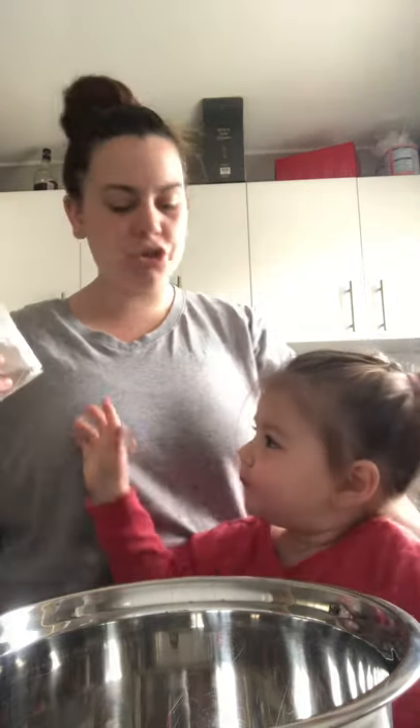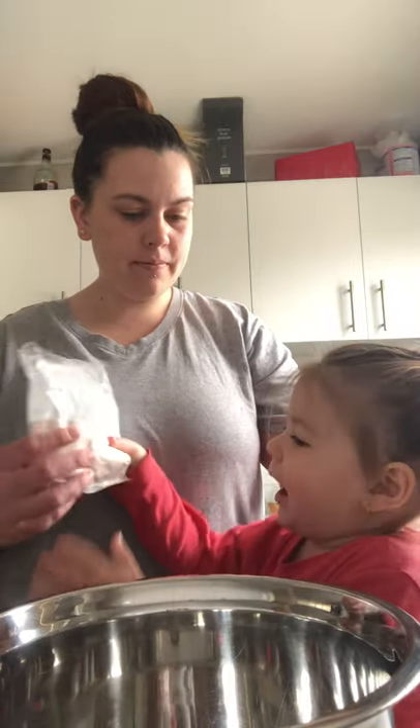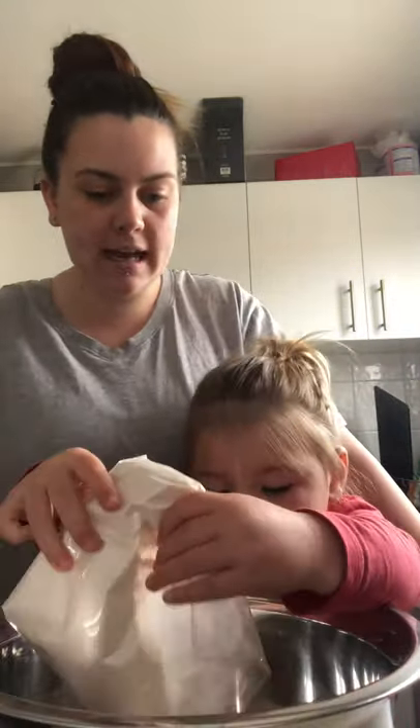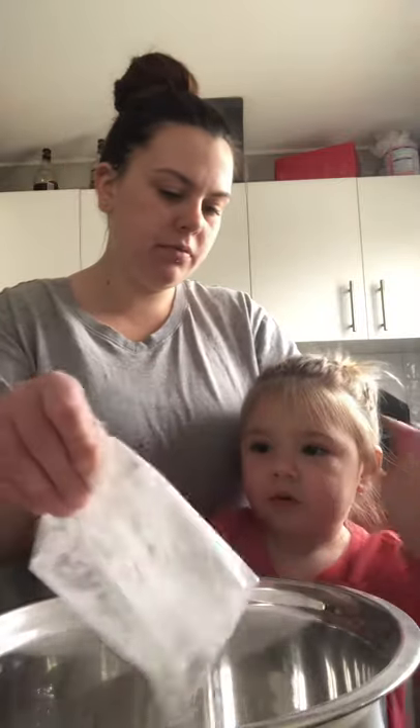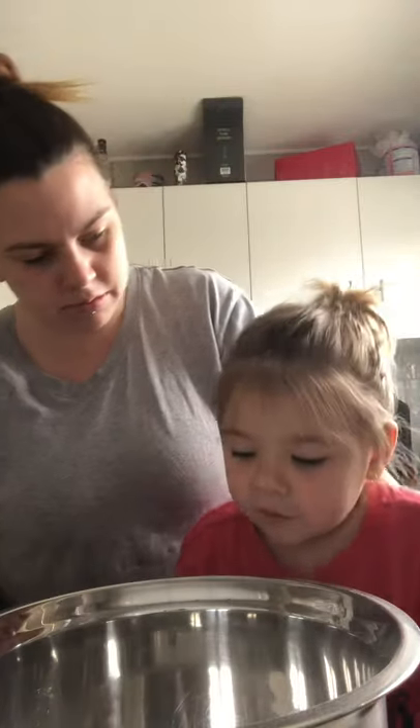Okay, today we're making strawberry mousse. Can you tell everyone whose birthday it is today? Georgie, whose birthday? Happy birthday for Poppy! Yes, for Poppy.